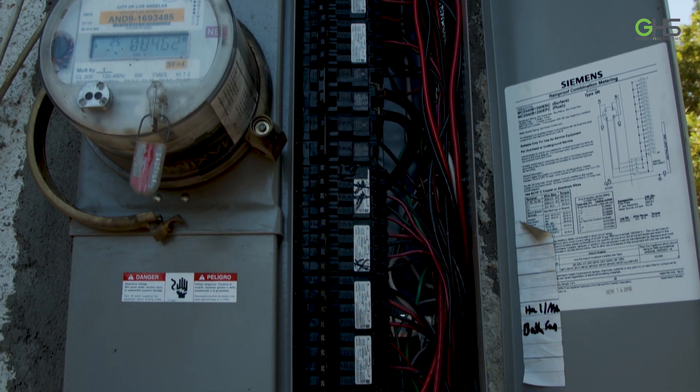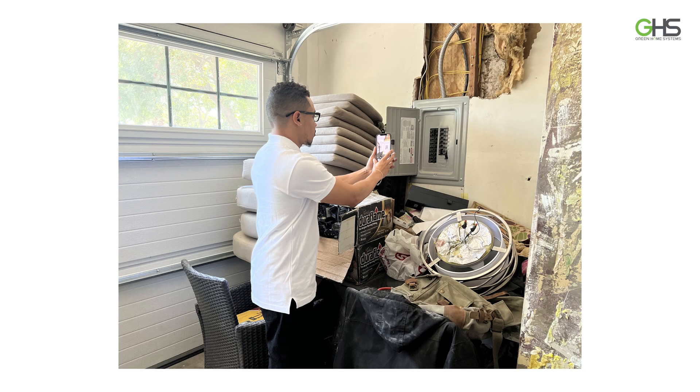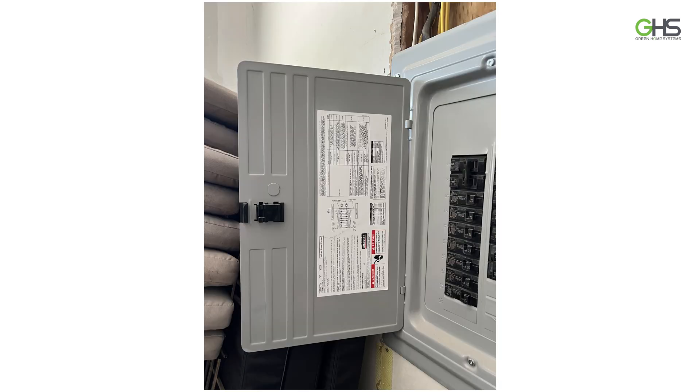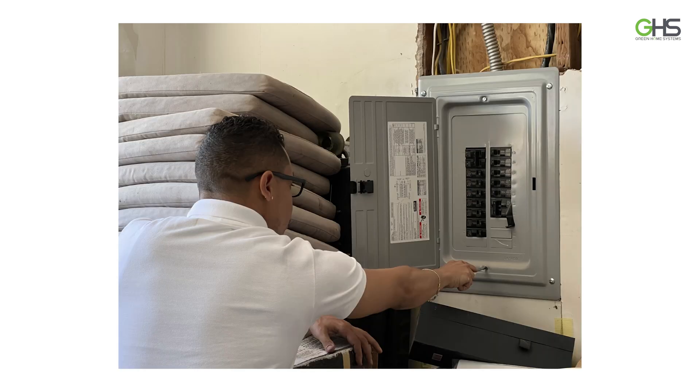Take pictures. Now we're at the sub panel. We need the same pictures that you would take at the main service panel — any of the pictures on the inside or on the outside of the panel, also with the dead plate off so we can see the wires and the breakers.